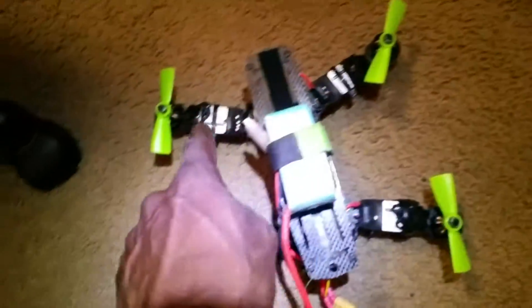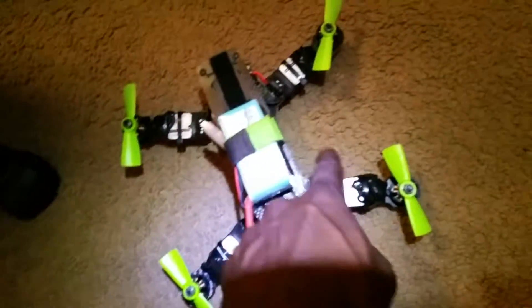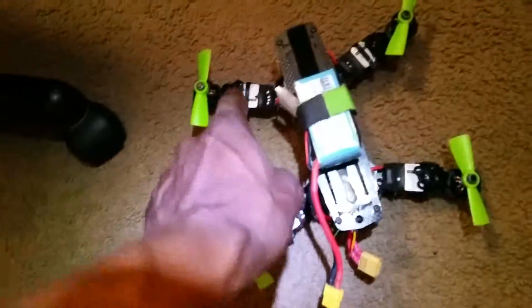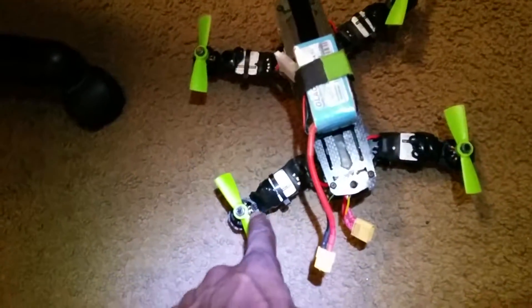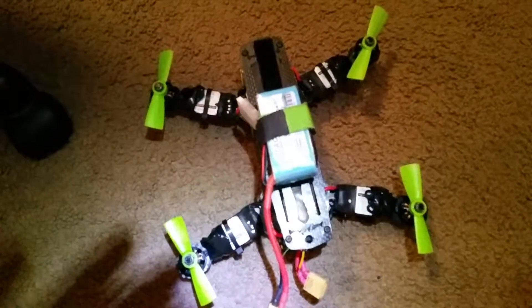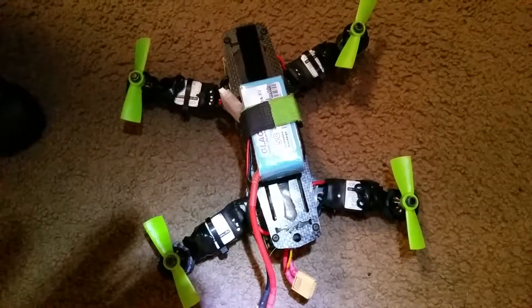I got them set up for the Naze32, but since this is the CC3D I need to unhook those wires and redo them all, making that motor one, two, three, and four. So thanks for watching — update number two, hopefully she gets going on three-inch props.